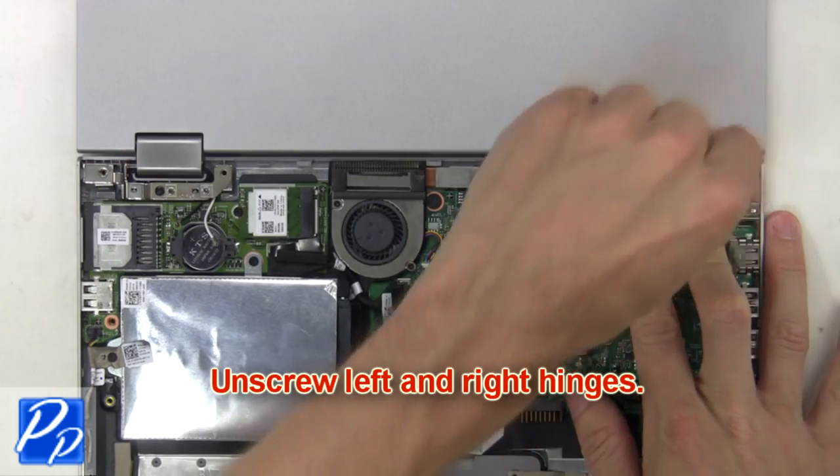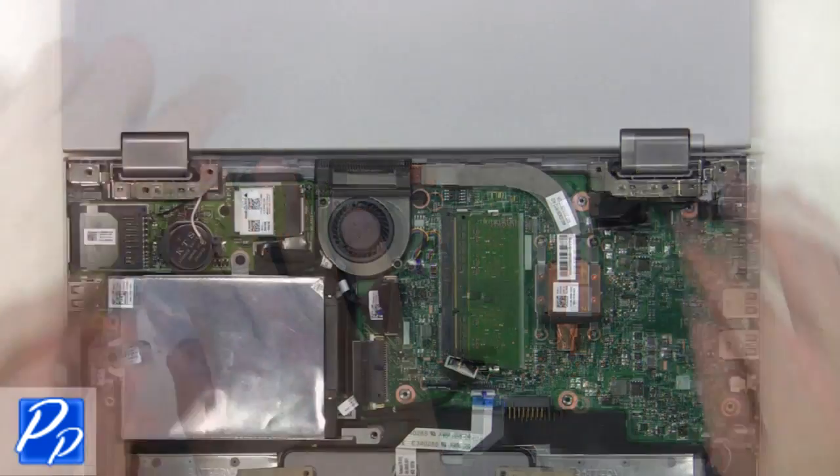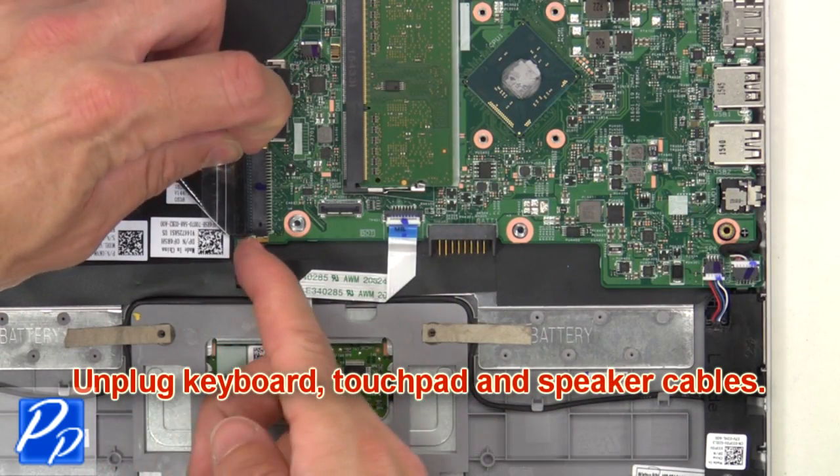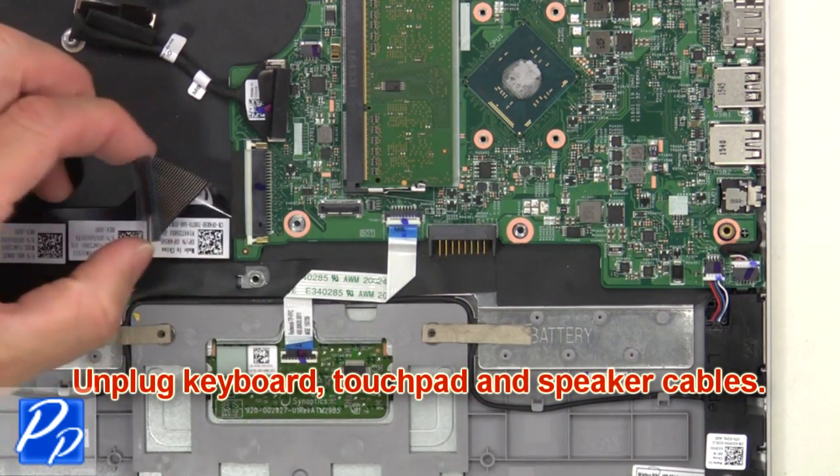Then unscrew the left and right hinges and remove the LCD display assembly. Next unplug the keyboard, touchpad, and speaker cables.